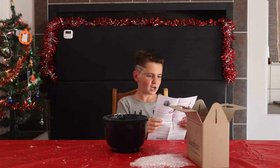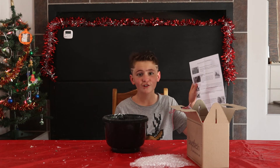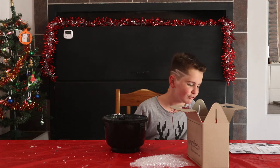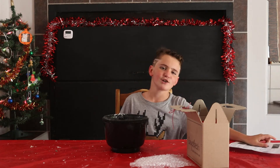Now how do I set this thing up? Am I going to use instructions, guys? Hi guys, welcome back to Cooking with Leo. Today we are going to be building a gingerbread house.